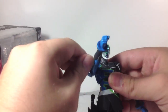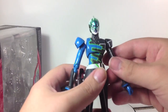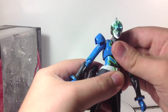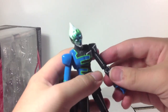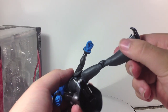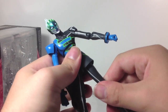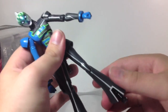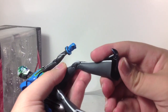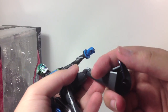Articulation-wise, you've got full rotation here, hindered by nothing. Neck articulation hindered by nothing, waist swivel, a little bit of an ab crunch but not that much. Double joint at the elbows, swivels, and the typical ball socket hip joints with a small thigh swivel. Double joint at the knee, and then you've got the typical Figuarts ankle articulation.